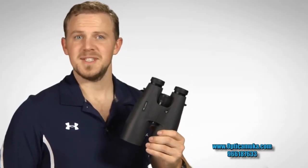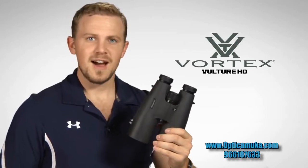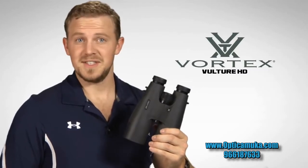Hi folks, Zach here at Vortex Optics. Today we're talking about the Vulture HD binocular series. These phenomenal light gathering optics come in a variety of popular models, including this 15x56mm.